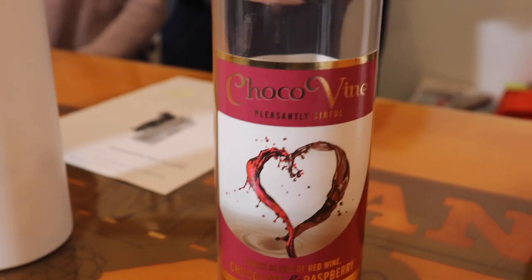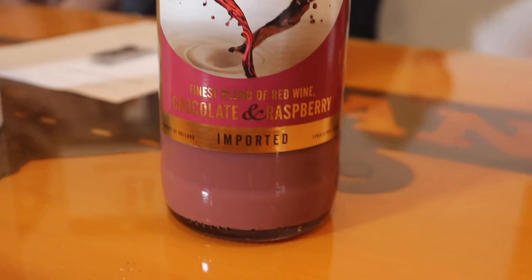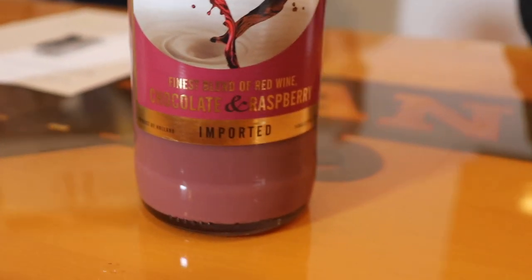Coco Vine. Raspberry. It's a wine? That is the thickest wine ever. Creamiest wine I've ever tasted. Not wine.